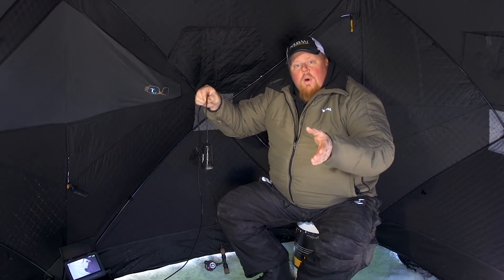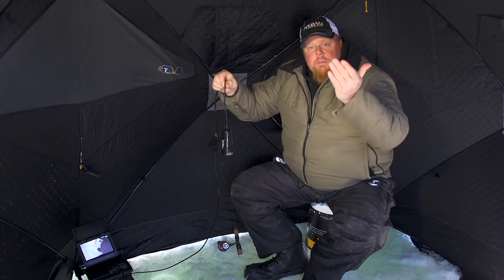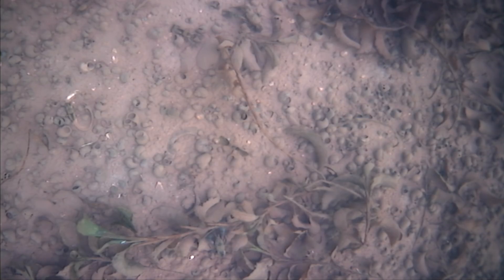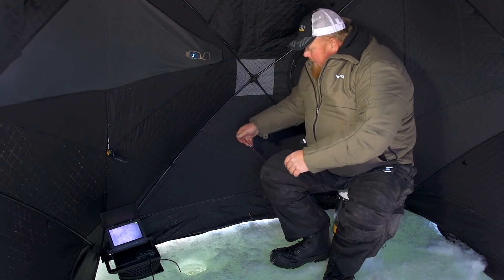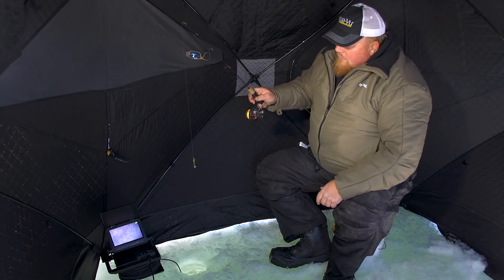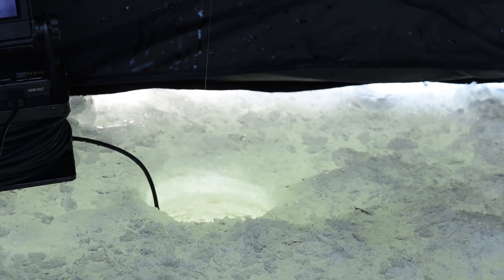In shallow water I leave it in the hole because fish come right up to the bottom of the hole. Here I'm going to set it down just a few feet, and as I'm dropping it in you can see the weeds below — that's perfect. I can see the weeds, I can drop my lure right below and watch it. I'm using a little Northland Sliver Spoon — it's got a nice little flicker. You'll see it on the camera.